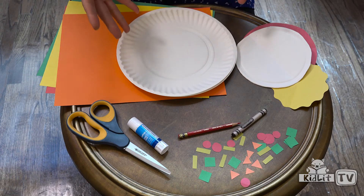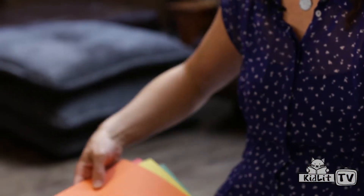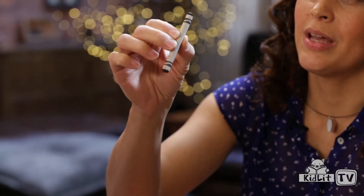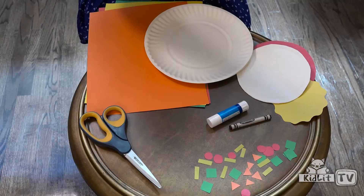Here's all the stuff that you'll need to make your pizza: a paper plate, colorful construction paper, scissors, glue, a crayon — I've got black — and a pencil. This is the pencil that we use to draw the characters from Peg Plus Cat, but you can use any pencil.